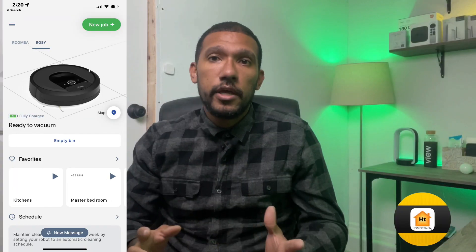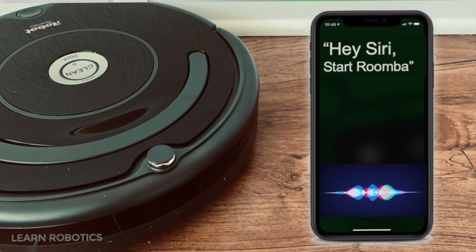One of the advantages of owning a Roomba is the ability to automate your cleanings by simply going to the app and turning it on, or asking your home assistant of choice to start your Roomba. Roomba works natively with Alexa and Google Home, but not with HomeKit — but I'm going to show you how to incorporate it with your HomeKit setup.